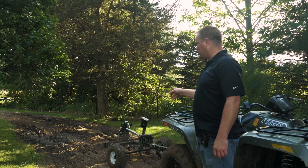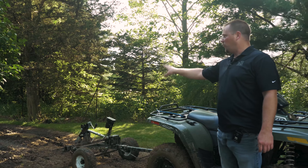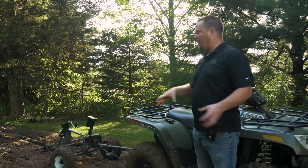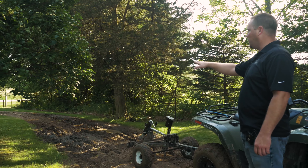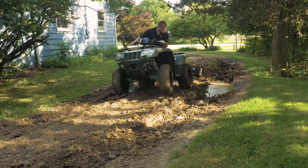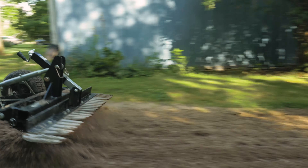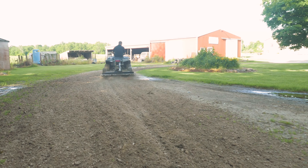With the Rascal, I'm going down about two to three inches to rip things out and get it broken up so I can backfill it again and raise it up, then pack it down so it's higher than those edges and the water has somewhere to go with the grade of the land.